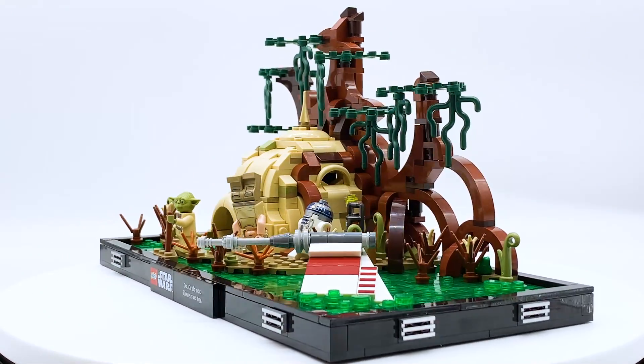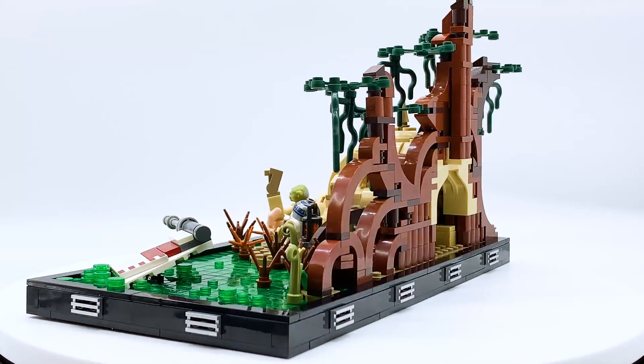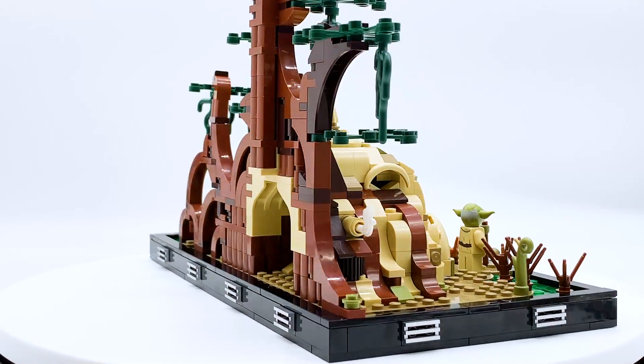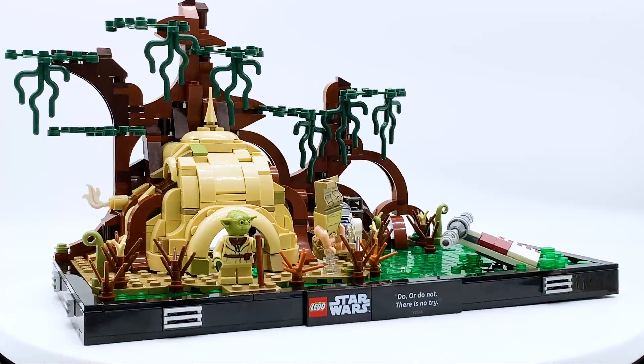Hey everyone, I'm Mind, and this is set number 75330, Dagobah Jedi Training Diorama from the LEGO Star Wars theme. This set contains 1,000 pieces, three minifigures, and will retail for $79.99 in the US.